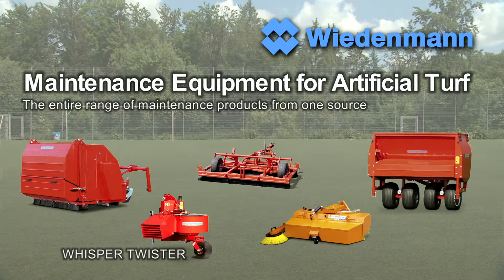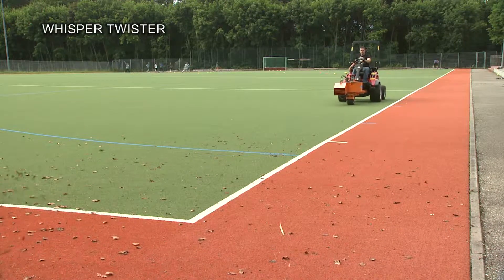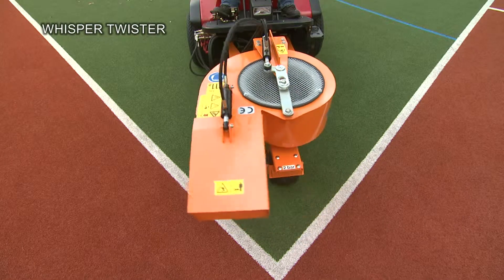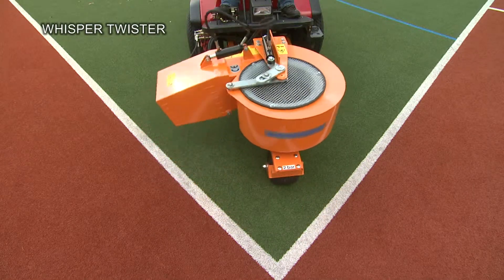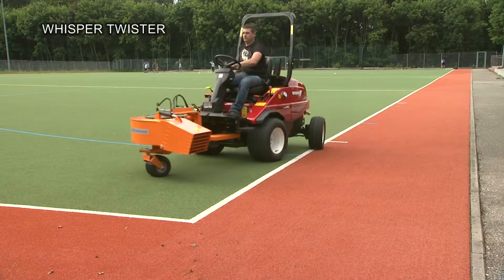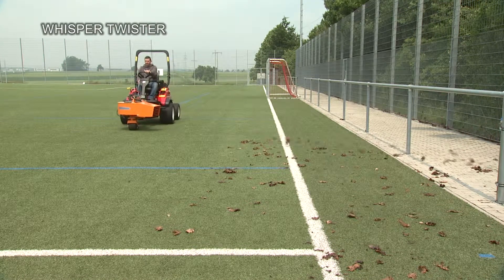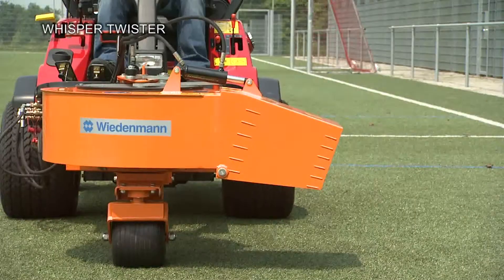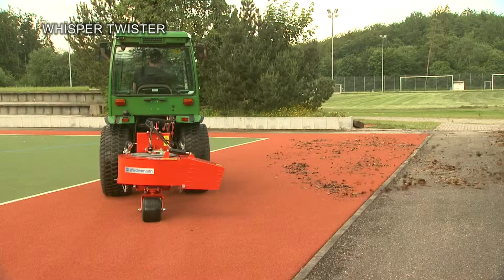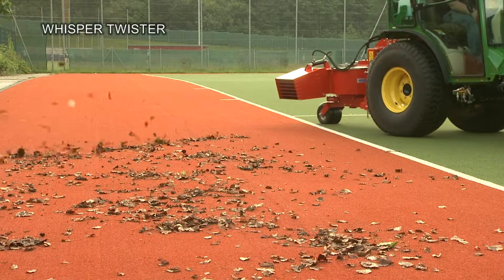The Whisper Twister is the high-performance leaf blower. Removing leaves couldn't be easier. Whether attached to the rear or the front, the blower can be swiveled progressively through 180 degrees to blow the leaves in the desired direction. The blow-off nozzle of the Whisper Twister can be adjusted hydraulically to allow a particularly gentle operation. In spite of its immense power, the Whisper Twister, with its Whisper Turbine, is ideal for use in noise-sensitive areas.